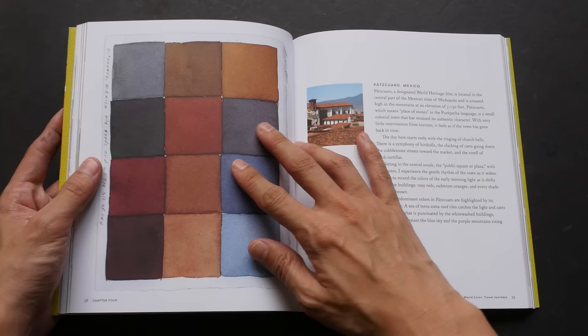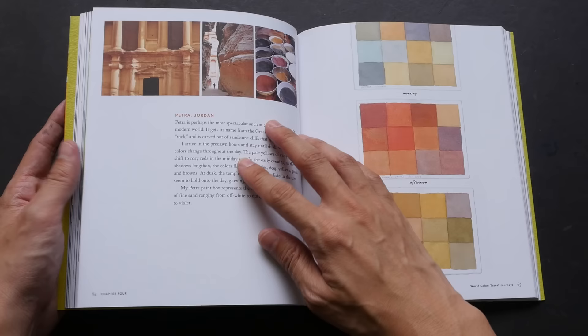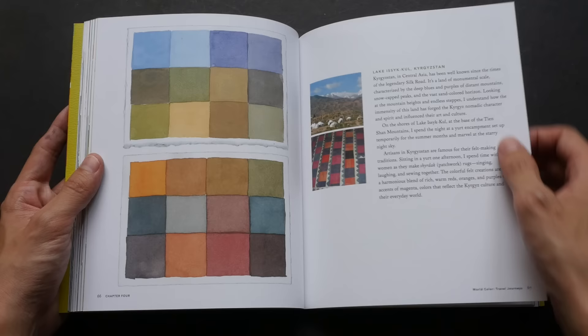Occasionally there are exercises and tips that give you ideas on what you can do to create your own color swatches, where to find inspiration, and how to think of colors as a whole in your composition. Overall, the instructions are rather brief but can be lengthy in actual practice.